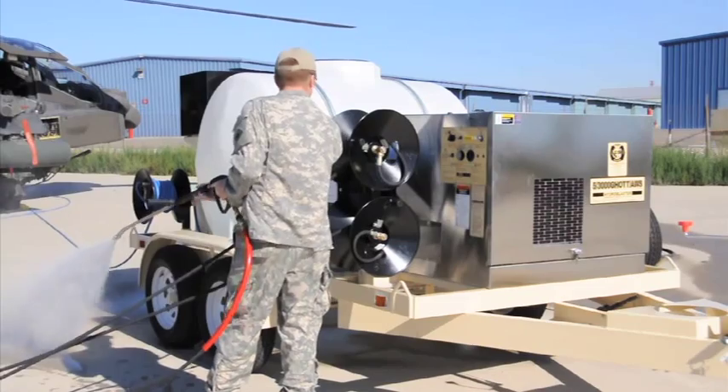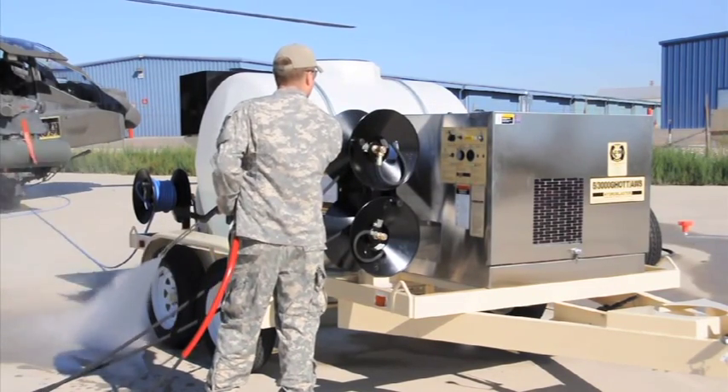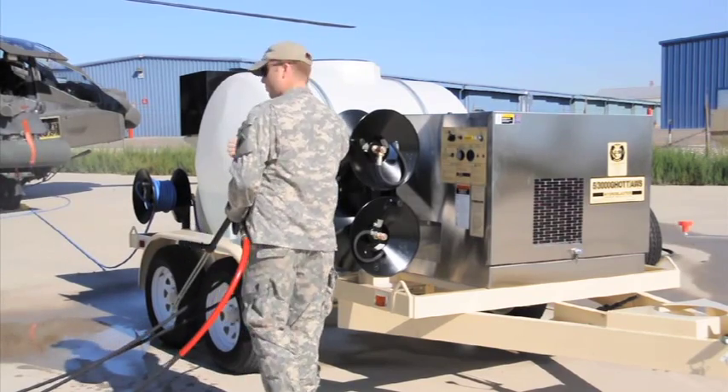Let's start the Hydro Wash. Always pull the wash wand trigger prior to starting, check the burner on-off operation, and you're ready to begin washing.